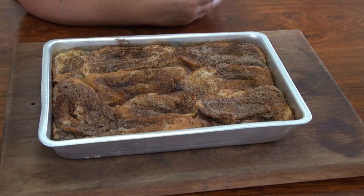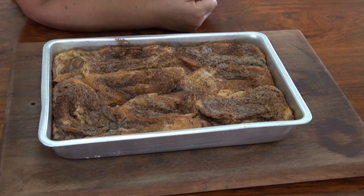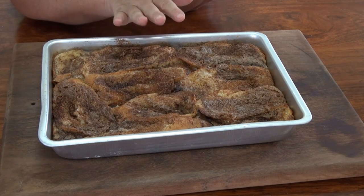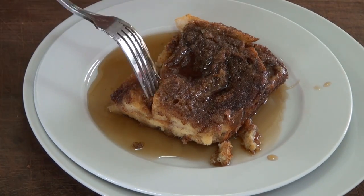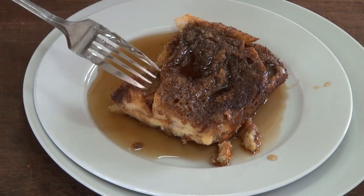Look at that — it rose! It smells incredible — I can't even explain it to you. Heaven. I'm going to let it sit for about five minutes and then I'll cut it up and we'll eat some. Look at that, guys! Oh my goodness. This is so good. It has a nice little crust on top so it's not mushy.